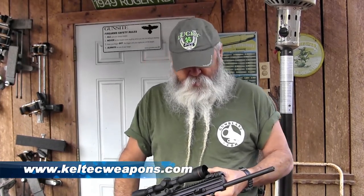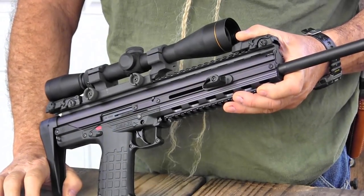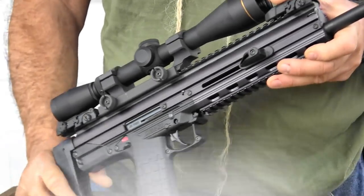Today we're out here finally looking at the Kel-Tec CMR-30. This is a little carbine I've been anxious to see for a long time. This is the first one I've ever seen actually out in the field. I've seen some at trade shows but never fired one until I got this one in, and it's everything I expected it to be.